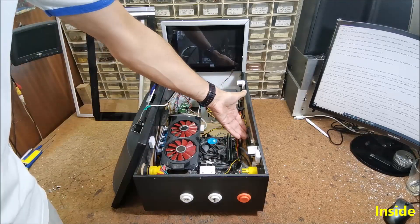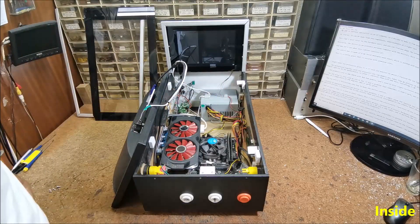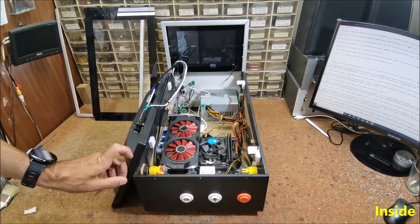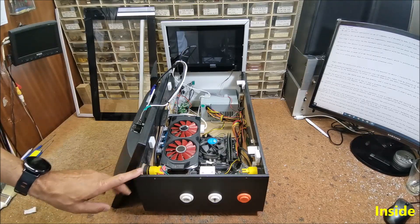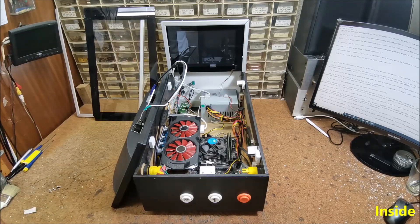The SSD drive is also from my old PC, but it had a problem where sometimes it didn't show up in the BIOS at all. I solved this by heating it in the oven for 10 minutes at a temperature of 250 degrees. And now it works great.